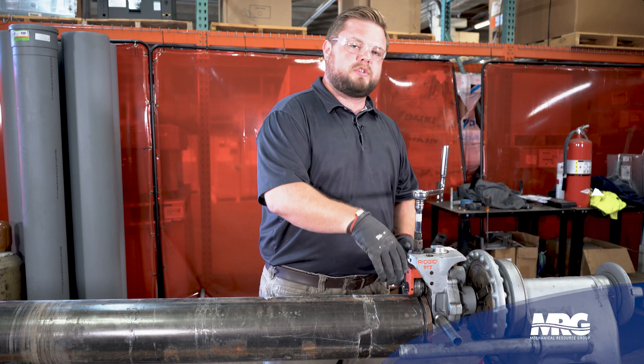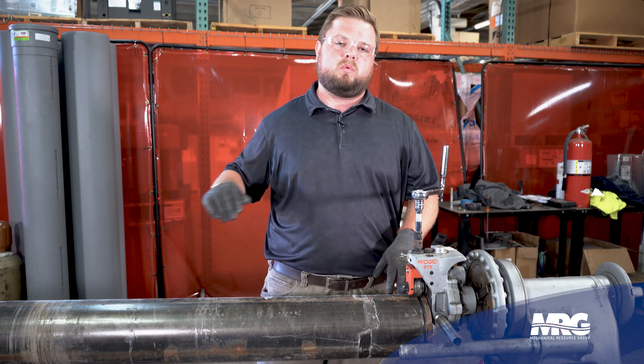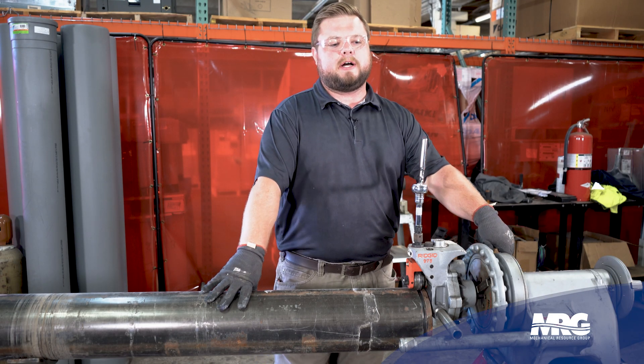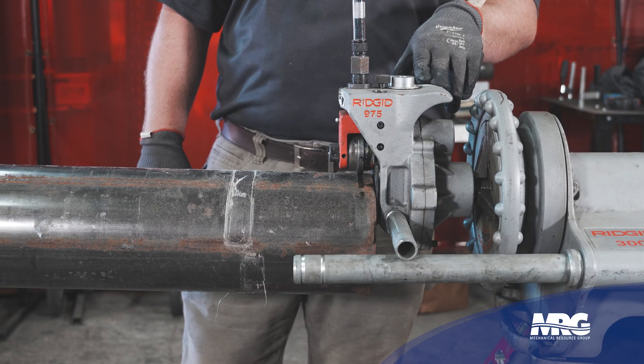This is how we'll start our connection leading into that piece of gear, and we will either continue to groove pipe or we will weld pipe the rest of the way. We're using our Ridgid Power Drive 300, and our attachment is the Ridgid 975 Combo Groover.